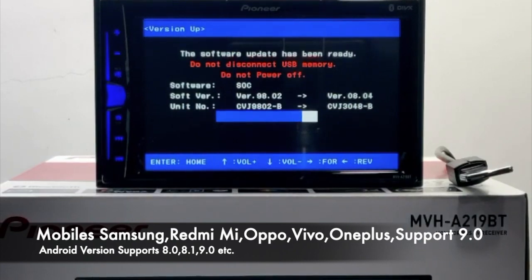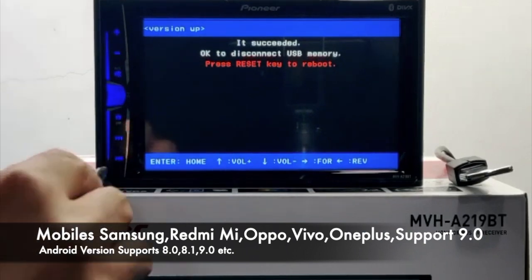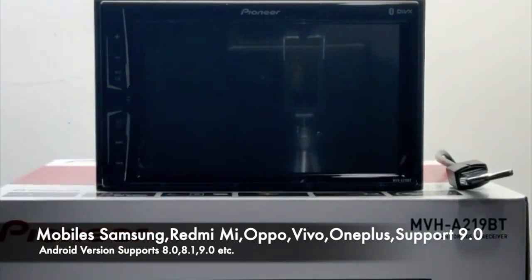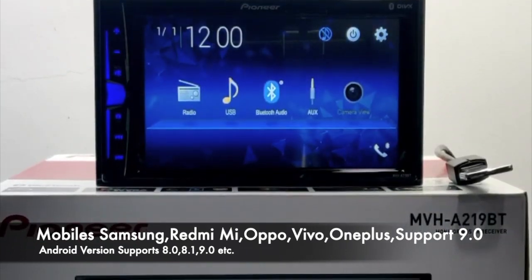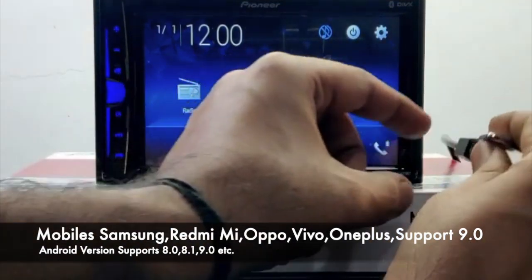In some head units it will be version 8.05, so remember 8.04 and 8.05 for certain units. The firmware update has now completed. It has been done twice, as shown in the video. Press the reset key and the unit will be ready to use. Our firmware update is complete — disconnect the USB from the unit.